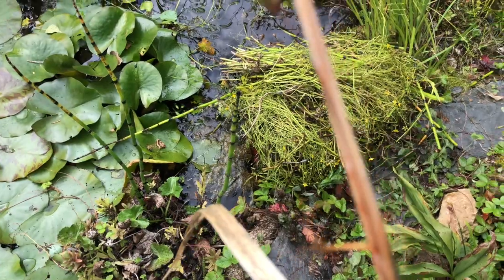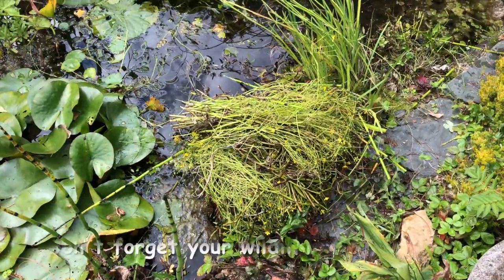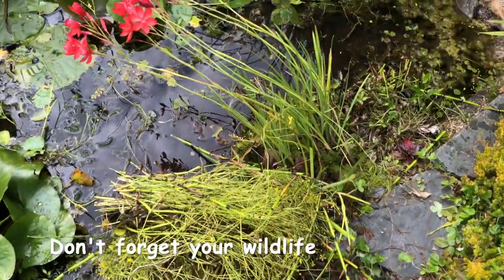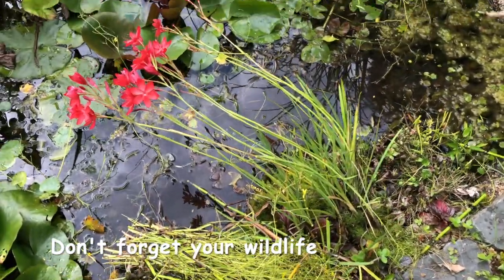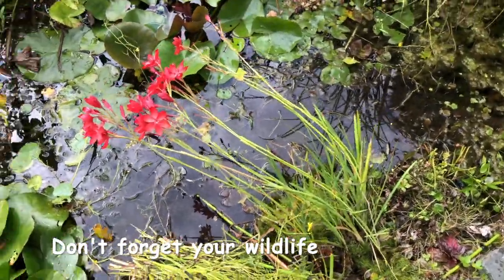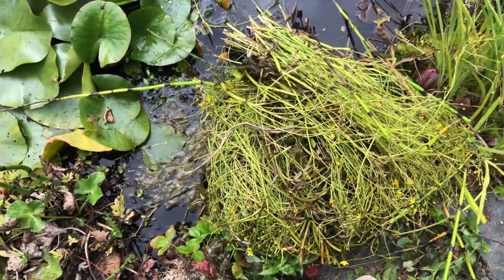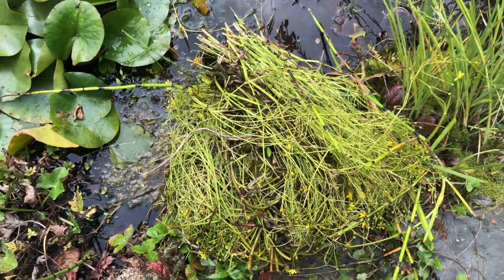What I've done here is taken all that stuff I pulled out and left it in a little heap above the water level. That'll give the chance for anything in there to fall back into the pond so it won't dry out and die. I'll leave that there probably till tomorrow, then that'll be clean and I can take it away.